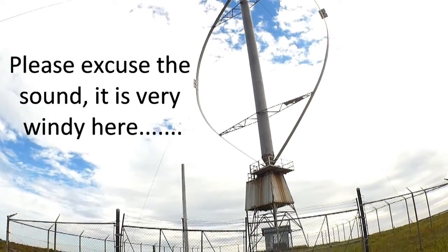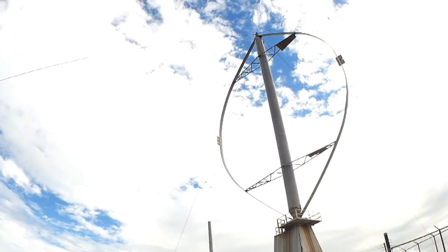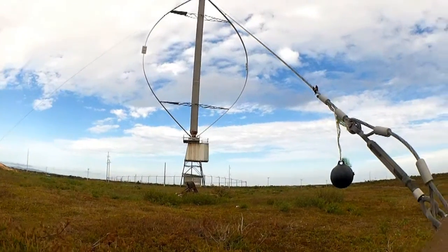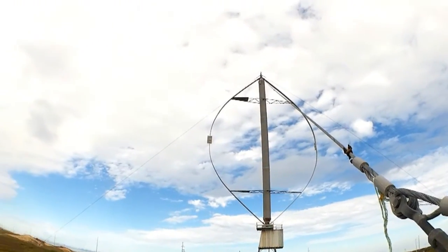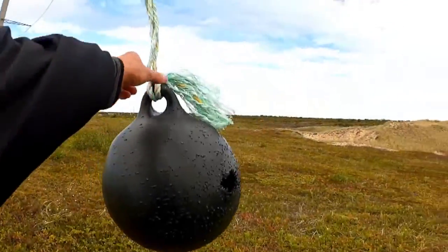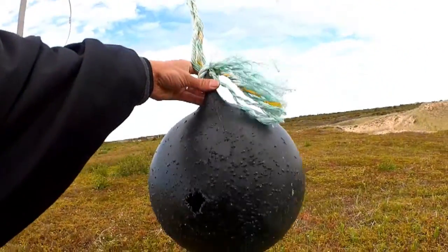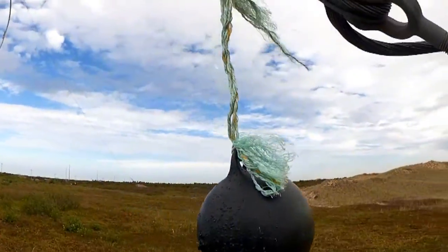Pretty cool. Anyways, this is a very windy location — a perfect spot to be putting in one of these. Look, somebody's been using this as target practice. A little bit of shotgun damage on that float.